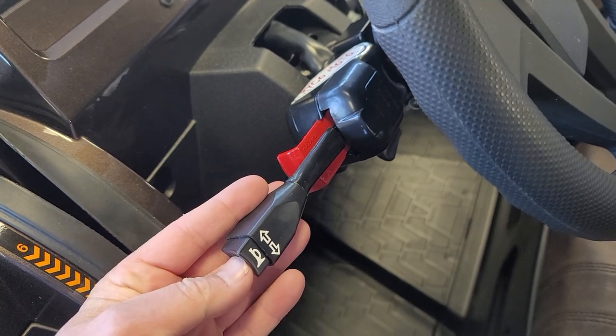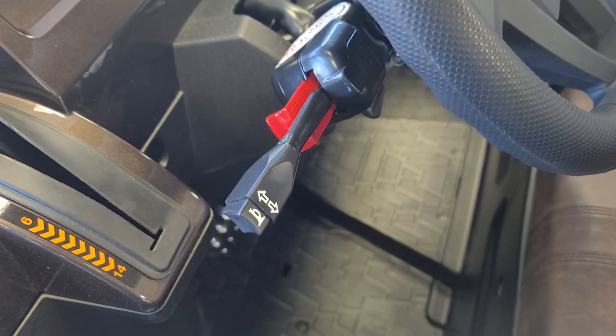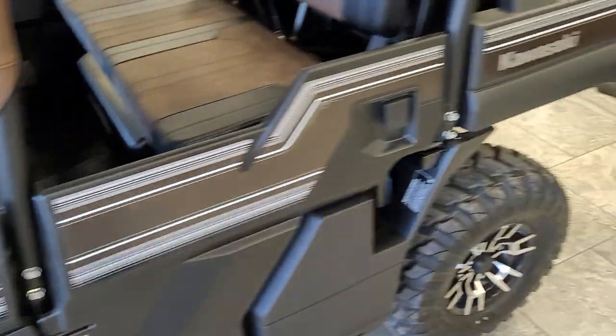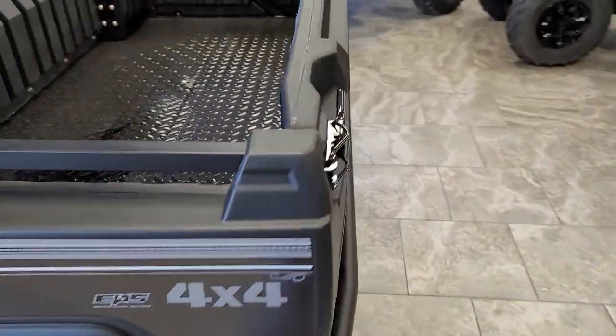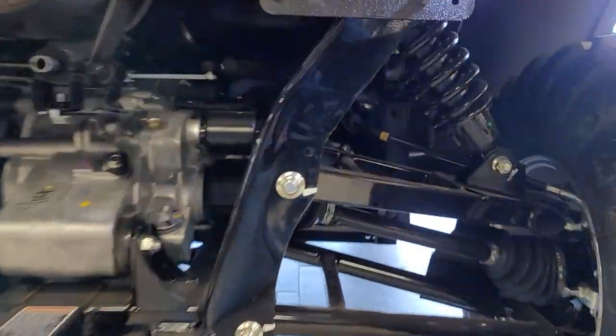The Ryko Kit also has the horn button integrated into the end of the lever — it's a nice loud horn. The Ryko Kit also includes all of your license plate mounting hardware, as well as a light to illuminate the plate at night.